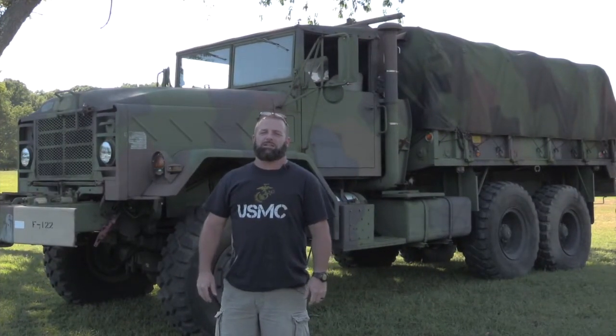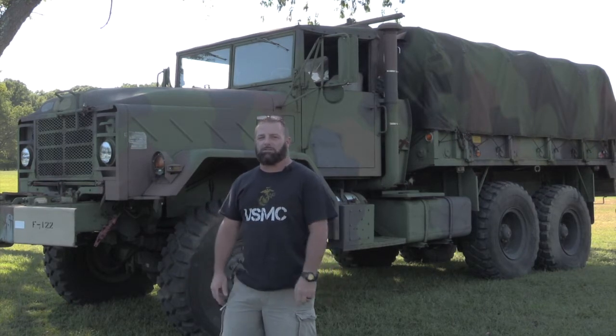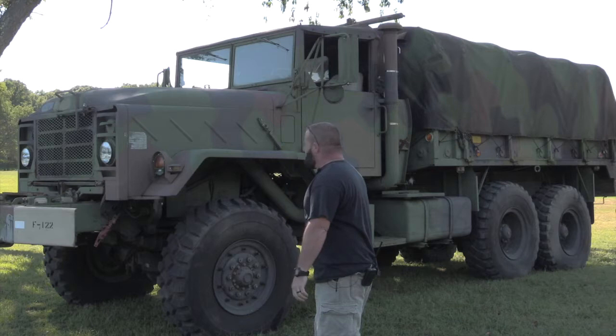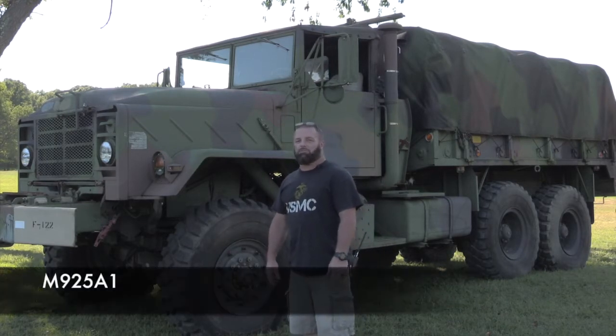How you doing? It's Sean O'Brien again with 2A Guys in Gear, and we're going to do a little video on the new truck I just picked up. Been wanting one for many a year — almost 25 years — I finally got one. It's an M925A1.